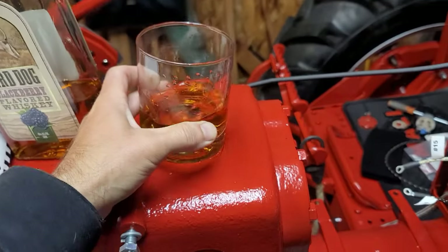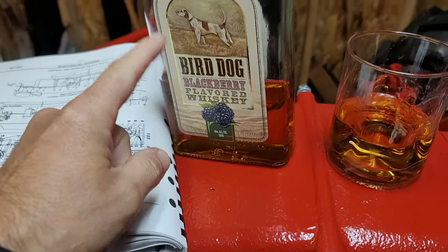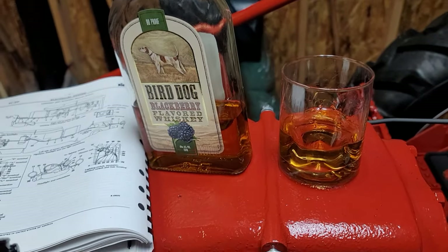Today's one of those days — gotta pour a little bit of whiskey. Bird Dog whiskey, an awesome choice for a nice chilly day when you're out working in the shop.